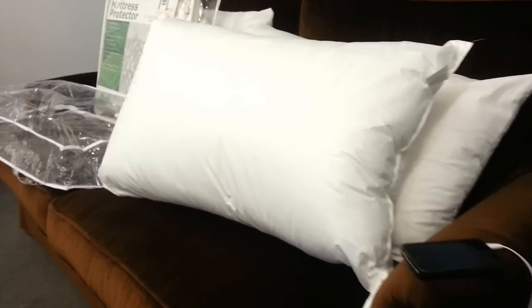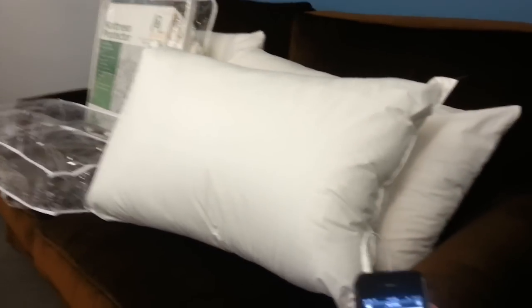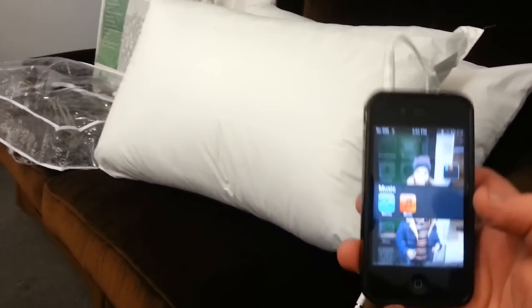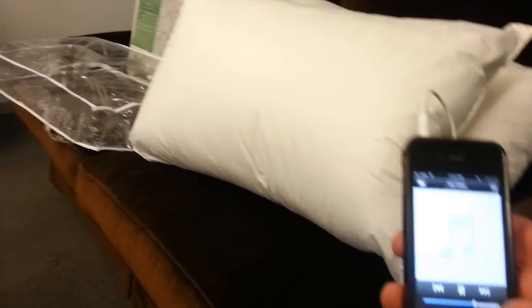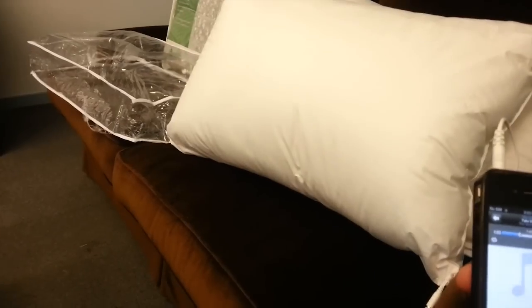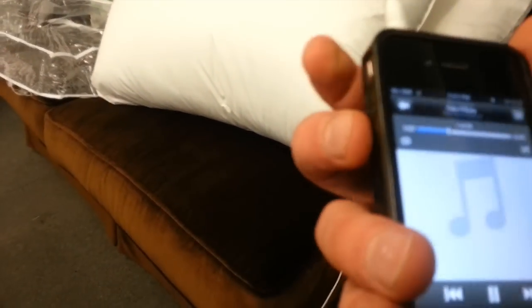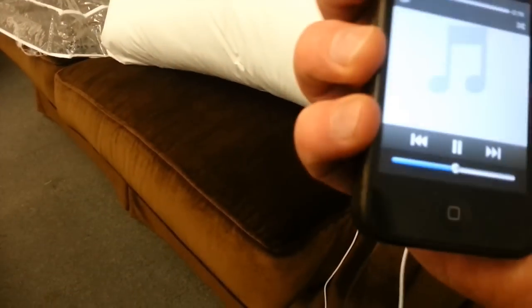Here we are for the demonstration of the Super Sound Pillow. Simply turn your iPod on and off. Adjust the volume on your iPod to adjust the volume on the pillow.